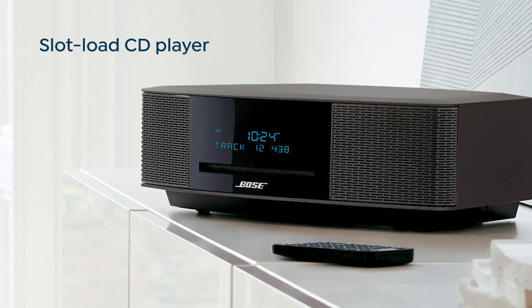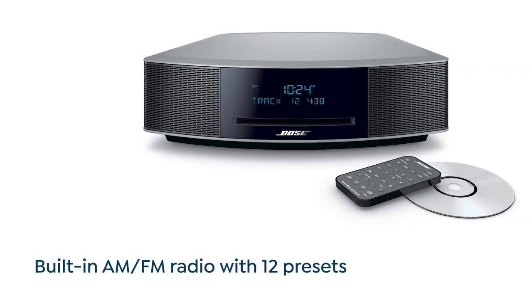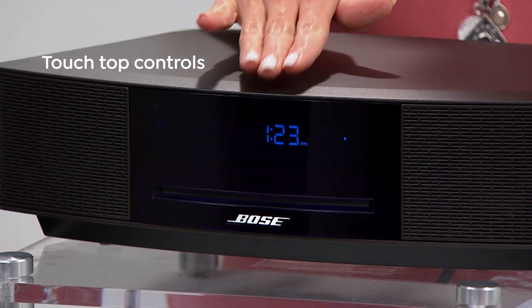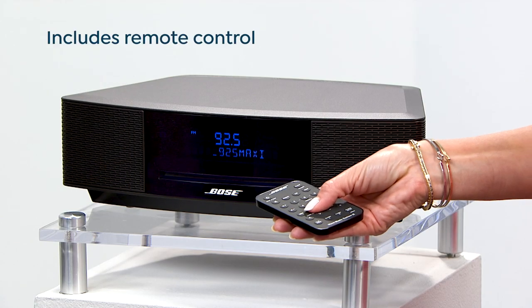Just plug it in and you're ready to listen to music, audiobooks, anything you want your way. It has a simple slot CD player, a 12 preset AM FM radio, and touch top controls and a super slim remote control for easy access to change songs. Give your music the Bose treatment and you'll never look back.